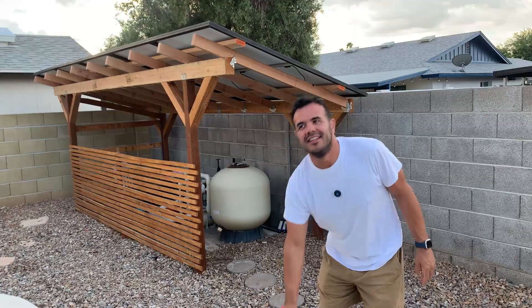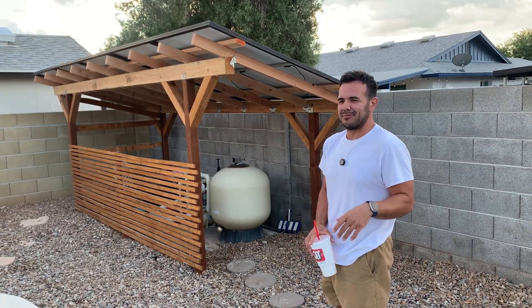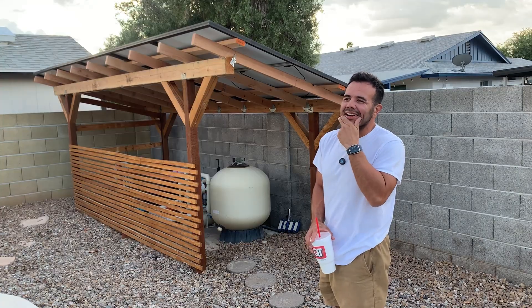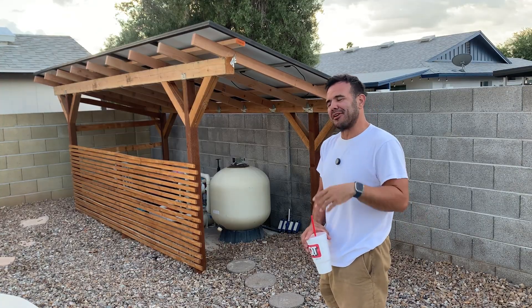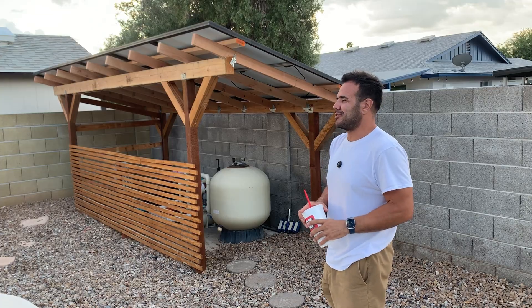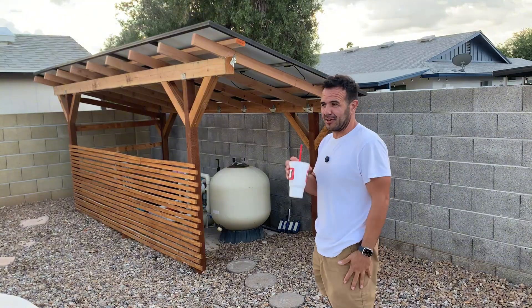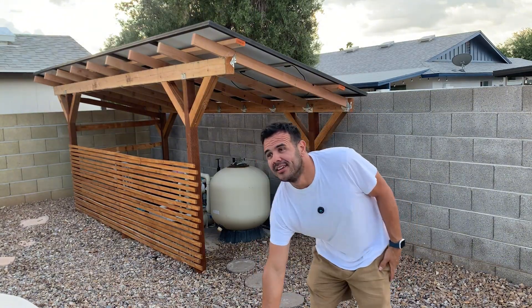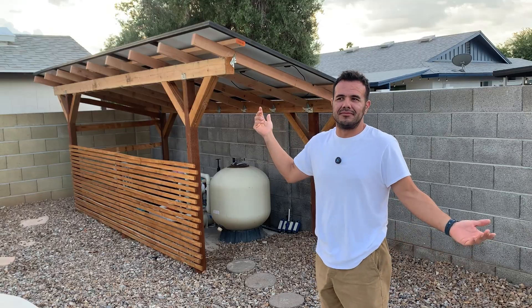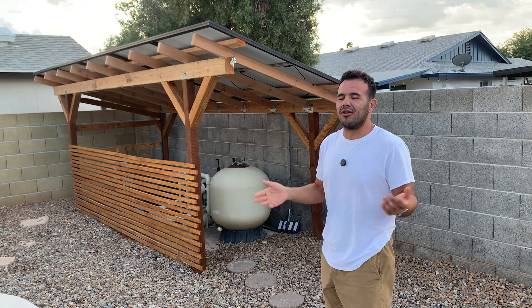All right, we're back. My name is Jesse and today we're going to be going over this solar pergola build. We're also going to be going over another Facebook marketplace find, but I'll cover that a little later. First, we'll dig into this solar pergola build. A lot of people ask what's the best way to go about mounting solar, where should you do it, and what equipment do you need.